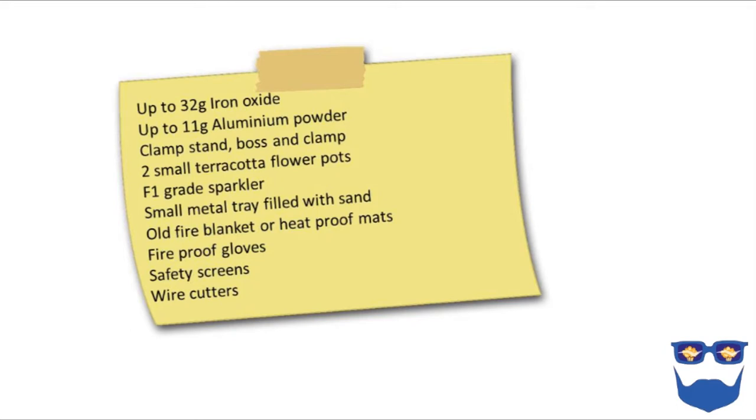You need a clamp stand, a boss and clamp, two terracotta flower pots, an F1 grade sparkler, a small metal tray filled with sand, an old fire blanket or heatproof mats, fireproof gloves, safety screens, and wire cutters.